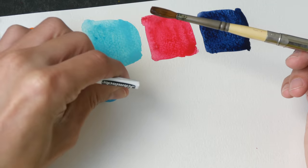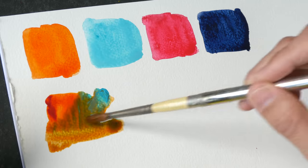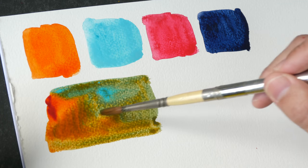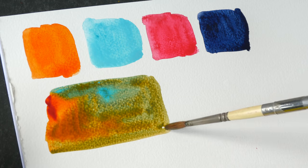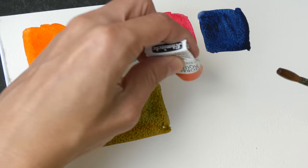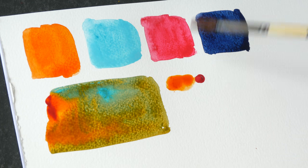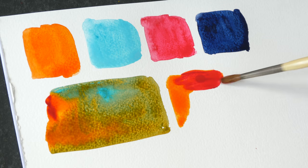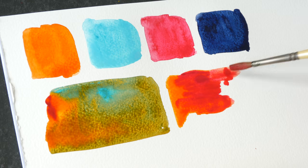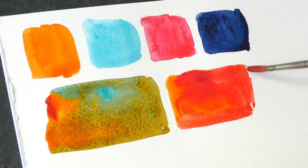Let's explore some color mixes. Translucent Orange mixed with Cobalt Turquoise gives a brownish green — Cobalt Turquoise is a granulating color. I also want to mix Translucent Orange with Ruby Red. If you want a vibrant orange you can use Translucent Orange on its own because it's extremely vibrant. When you add it to Ruby Red you get a very nice, warmer red compared to Ruby Red by itself.